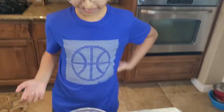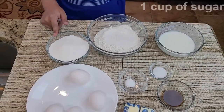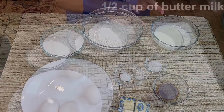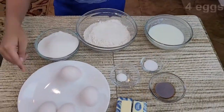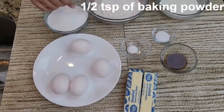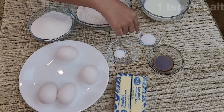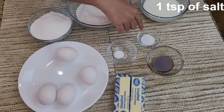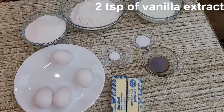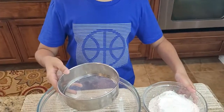Today we're going to be making pound cake. The ingredients are one and a half cups of flour, one cup of sugar, half cup of buttermilk, four eggs, two sticks which equals one cup of butter, half teaspoon of baking powder, one teaspoon of salt, and two teaspoons of vanilla extract.